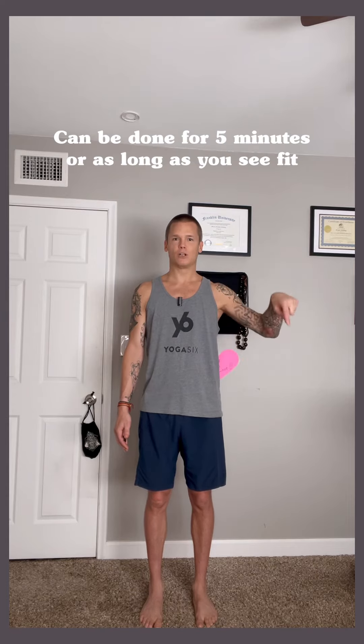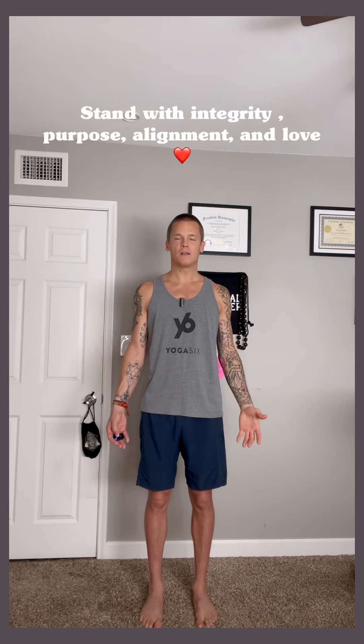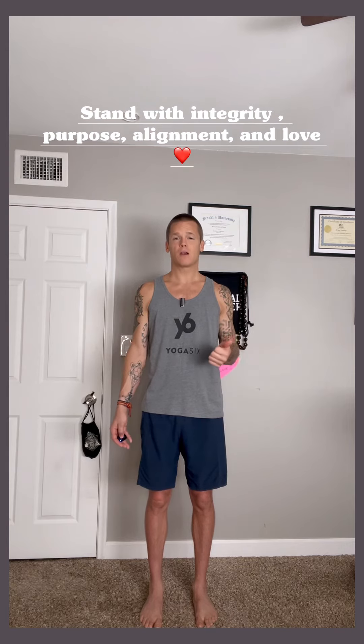See in the information below all of the amazing benefits you get to receive from simply standing with integrity, standing with purpose, standing with alignment, standing with care, and standing in your mountain pose with love. Enjoy.